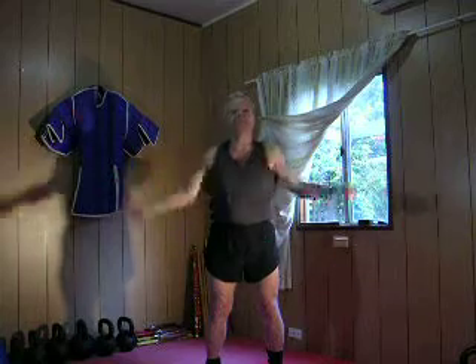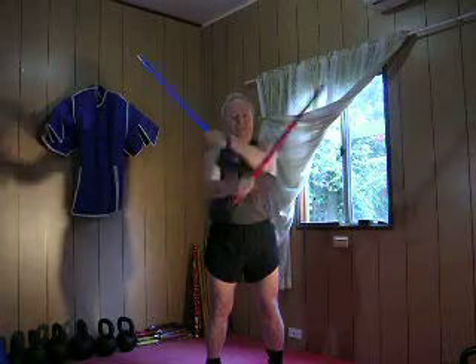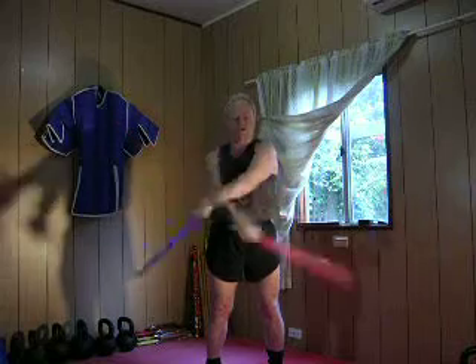We call it the downward X — left arm on top, followed by right arm on top.